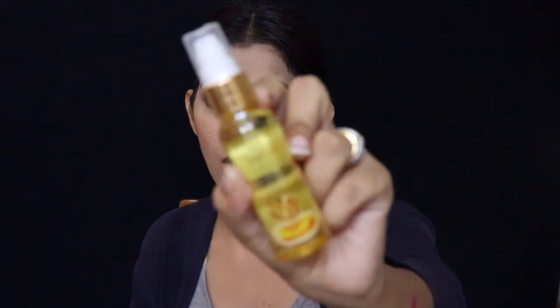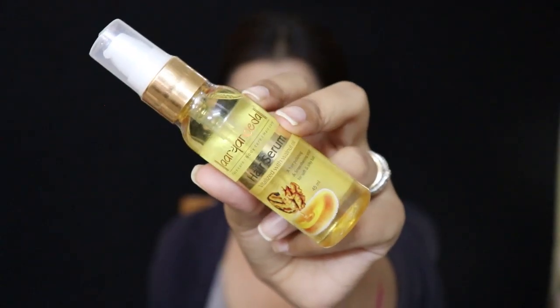The second-last product also seems to be a full-size product. It's from Aryan Veda and it's a hair serum — vitalized with walnut oil, a hair polishing and smoothening serum for soft and silky hair. The quantity is 45ml and the price is 90 rupees. Yes, it is indeed a full-size product.